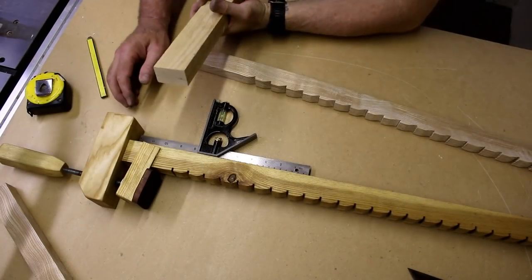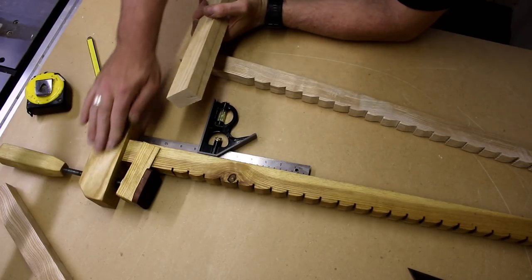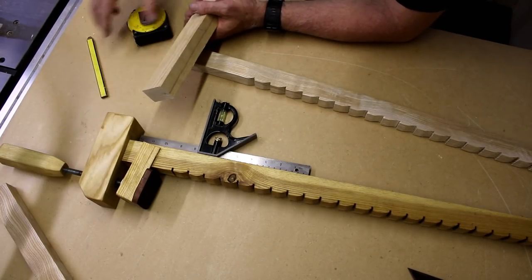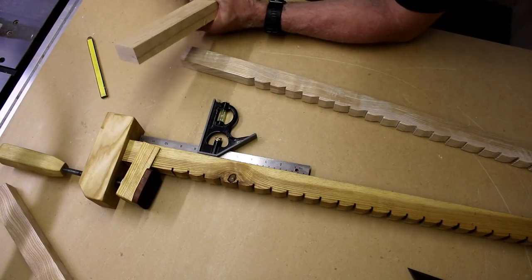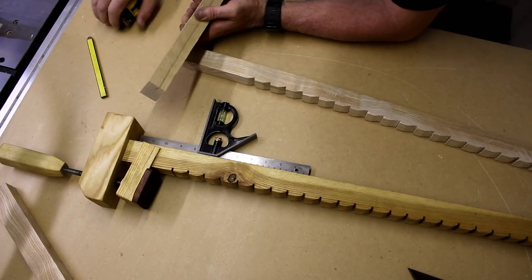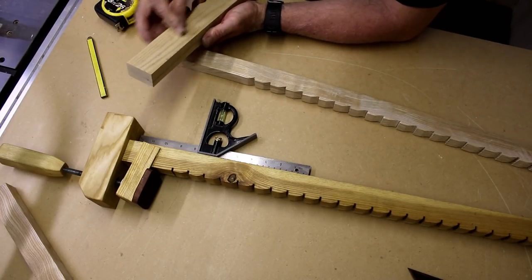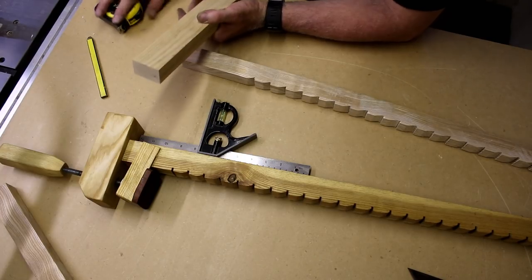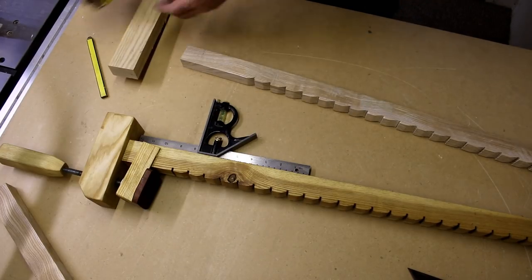I'm now turning my attention to the head part of the clamp. I need to make two pieces out of this piece of stock which measures 50mm by 30mm. I'm going to make two sections at 160mm, so I'm going to get this marked out now and get them cut.